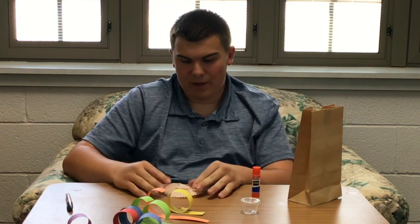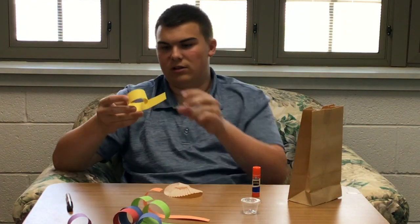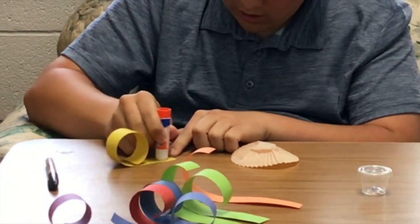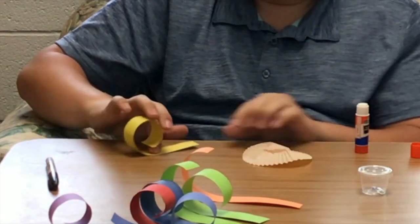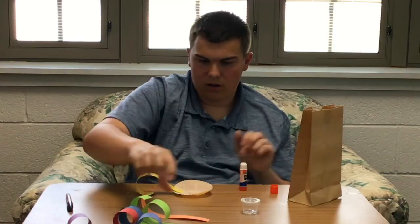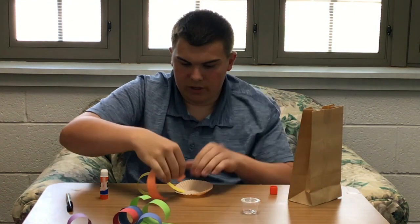So we have a cupcake liner. I'm going to open it up just because it makes it easier for me. You're going to take each one, and on the side where it's curling up — so this top side — put glue right there on the top, like right here. Then you're going to put it on the crinkly edge of the cupcake liner, like that. Do that for each piece of paper, curly parts here. I'm going to go all around it.